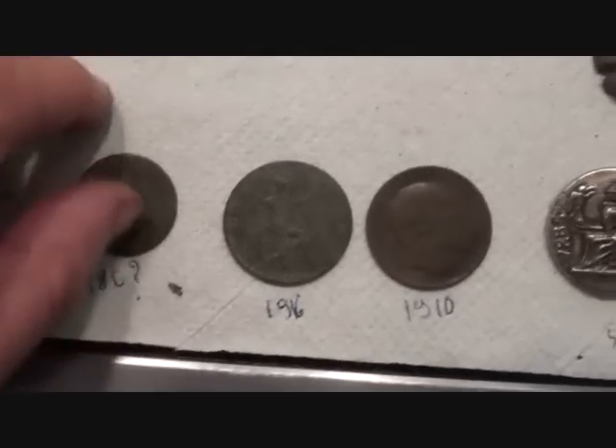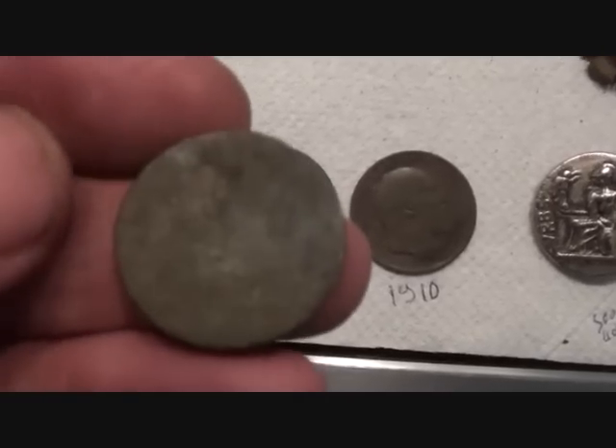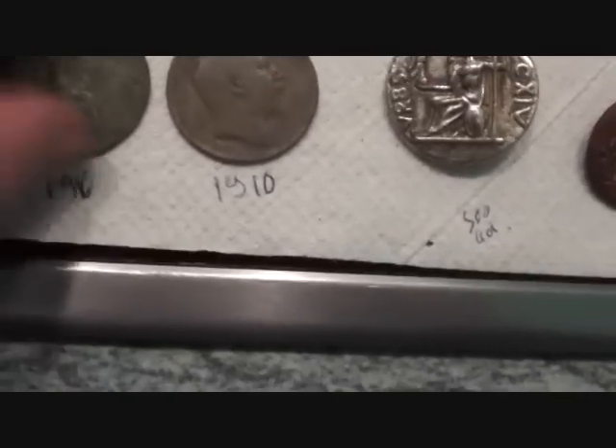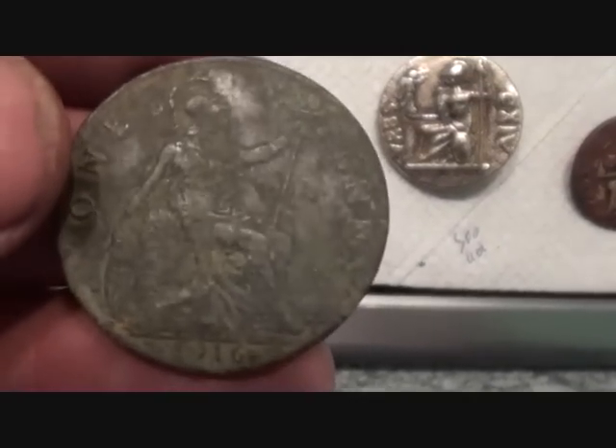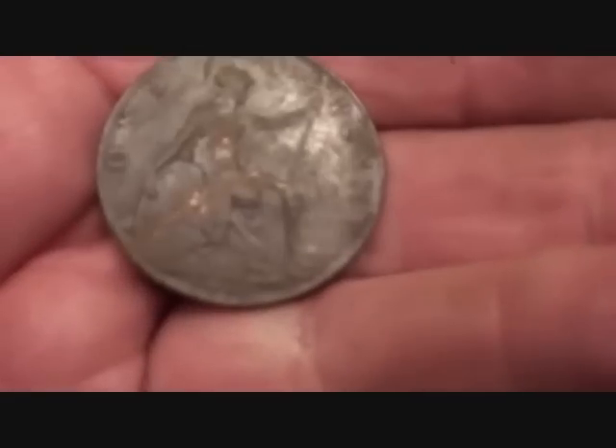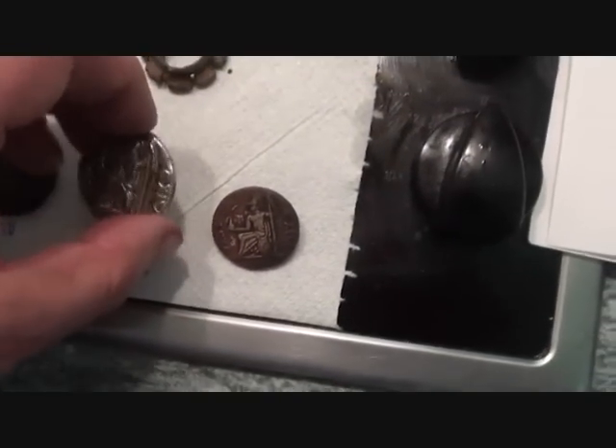An 1860-something halfpenny, very badly worn. A 1916 penny, not too bad — George V. Let's see the Britannia. And Edward VII, 1910. Doing well. But the pièce de résistance is this...